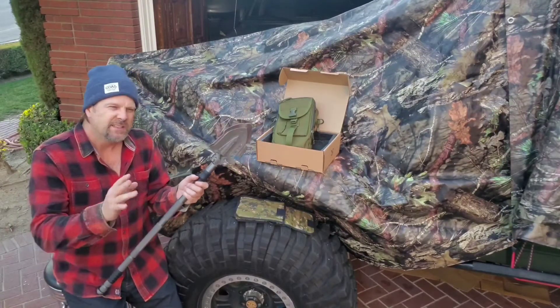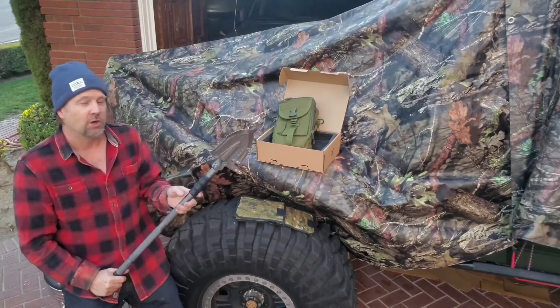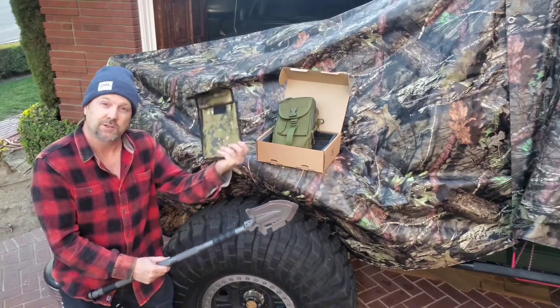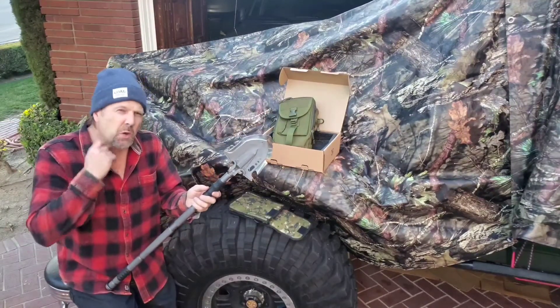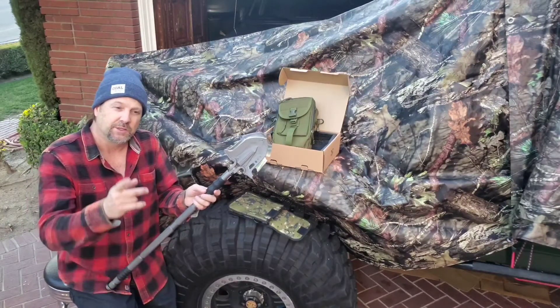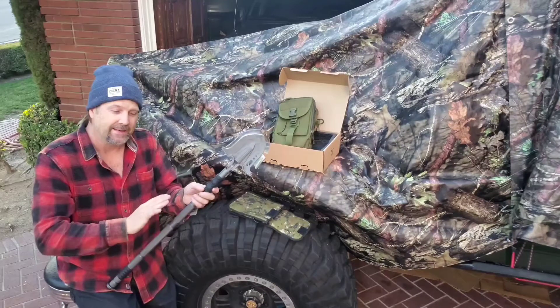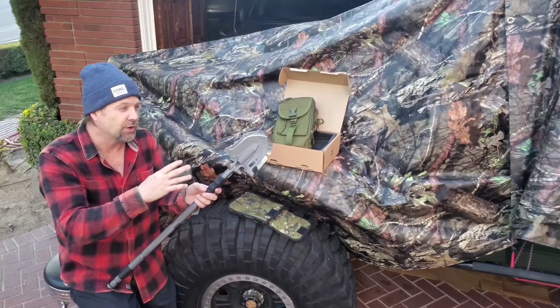I've had two before, in the $60 to $100 range. My $60 one broke — it didn't last long, so all I have left from it is this bag. My $99 shovel was okay, nowhere near like this one, and I sold it with a truck recently.